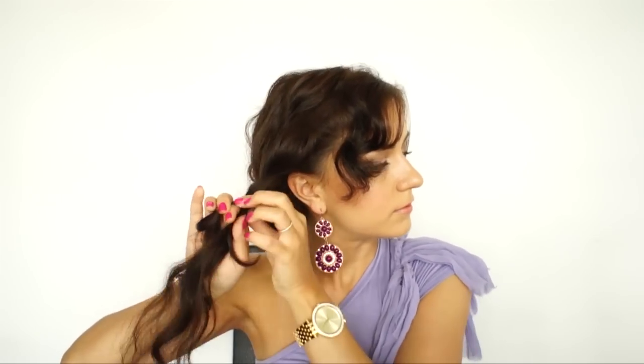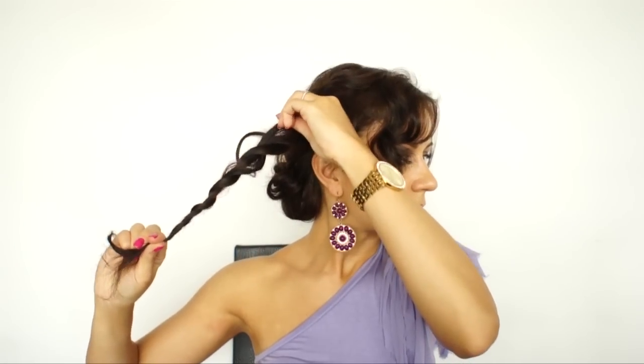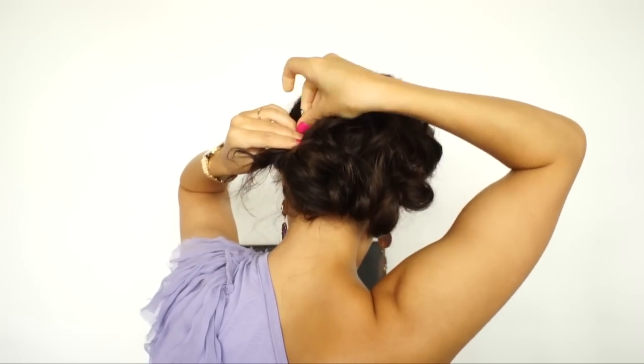Same thing on the other side. Take a very loose rope braid. Just tug at the braid a little bit, go over your bun, and put it in place.